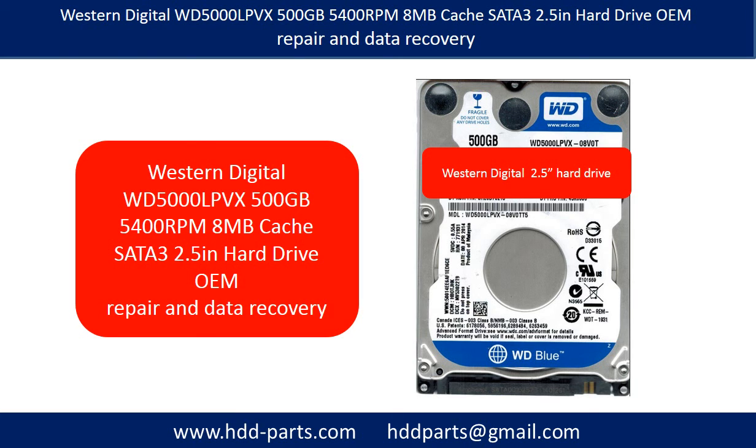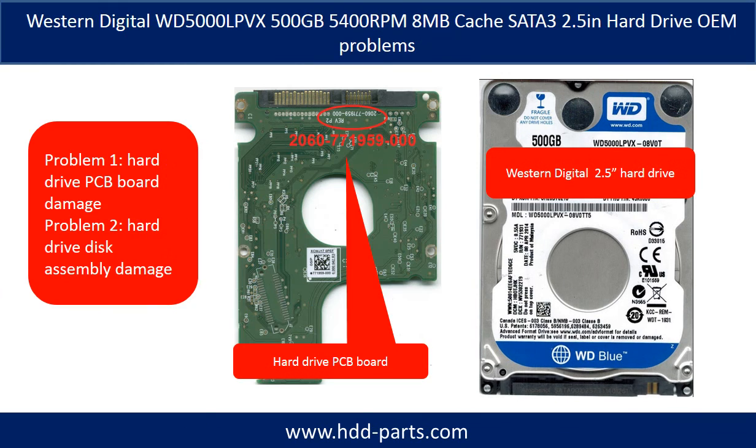Hello there. In this video we are going to talk about Western Digital WD5000LPVX 2.5-inch hard drive repair and data recovery. The WD5000LPVX hard drive problems can be categorized into two: Problem 1 — hard drive PCB board damage, and Problem 2 — hard drive disk assembly damage.